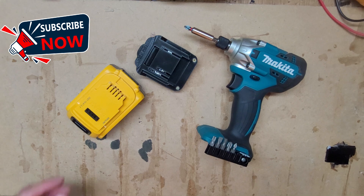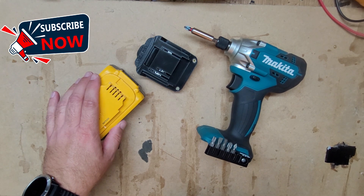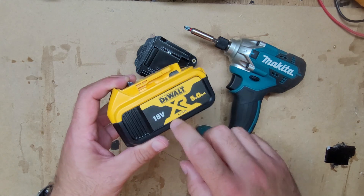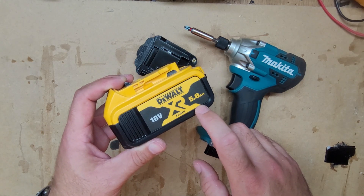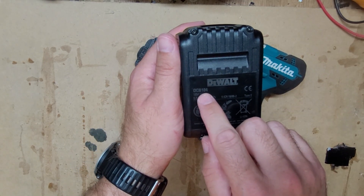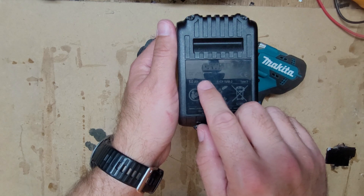Hello all. Today I have this Devolt XR 5A 18V battery, model DCB18-4.